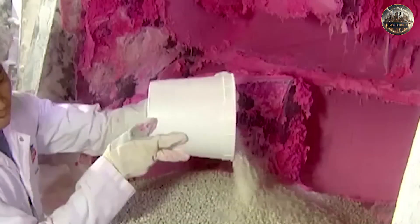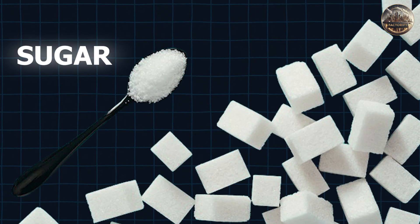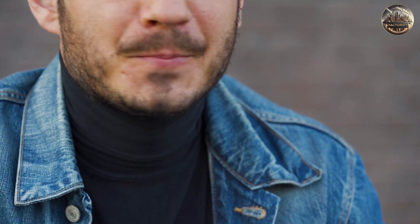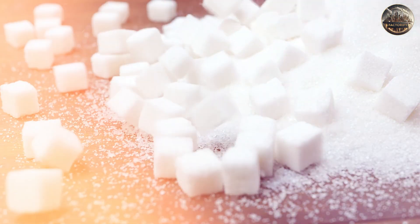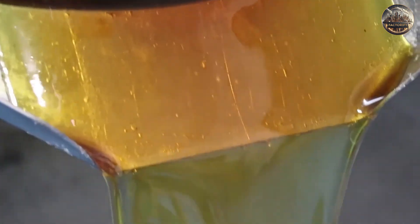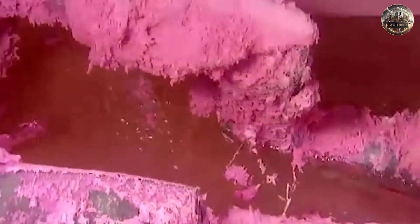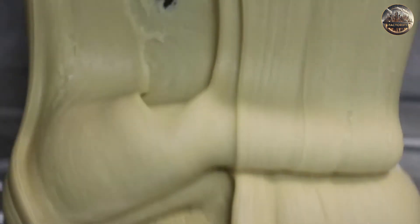These materials are mixed together to form a malleable, elastic substance that can hold flavorings and sweetness. Next up is sugar. Bubblegum wouldn't be the same without its signature sweetness. The amount of sugar added can vary, but it usually makes up around 40% of the total weight of the gum. Corn syrup is also a crucial component, used as a binding agent to help hold the gum base and sugar together, giving the gum its texture and helping prevent it from becoming too sticky.